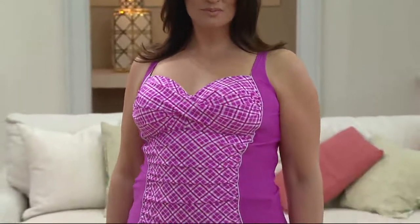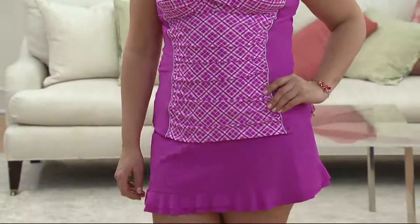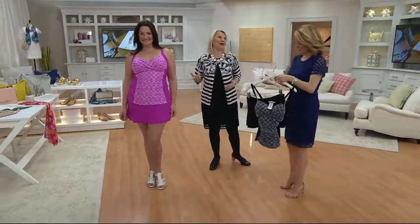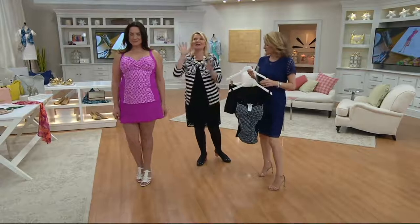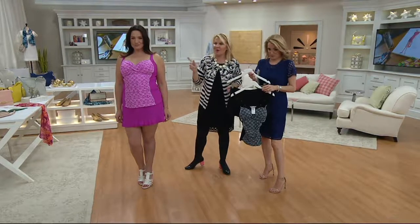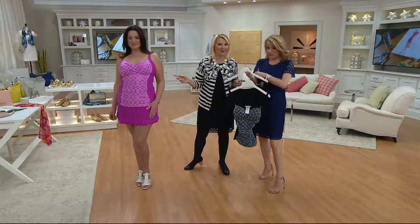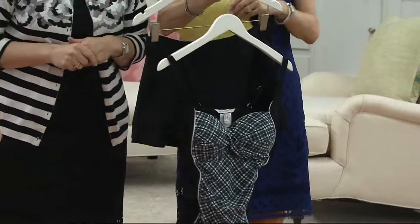I want to talk to you about this piece. Let me preface by saying I've put so many models, celebrities, and real women in swimwear when I was at Shape Magazine styling all the covers. There's so much I can tell you about swimwear, but I'll make it brief. Here's why this one is the perfect swimwear for everybody. We have it in black and in Berry Passion, and it's four easy payments of $18.85.